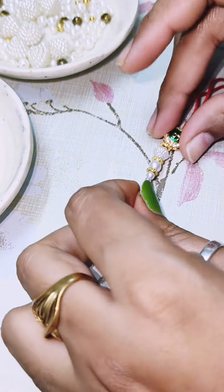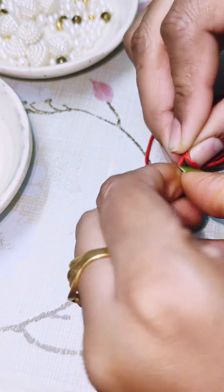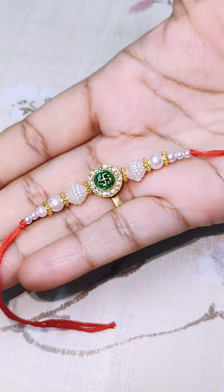We can make something special for our brother — this is a personal touch. We don't always get the Rakhi that we want, so this is a personal touch and you can make something special.